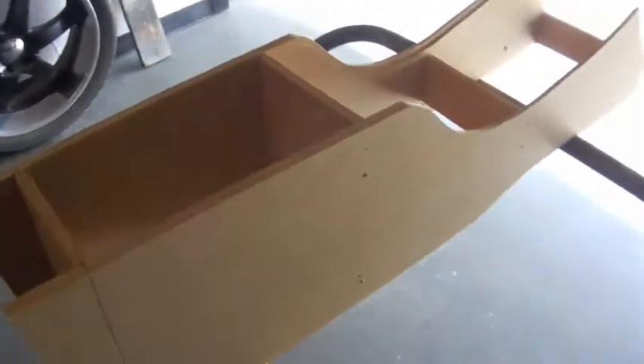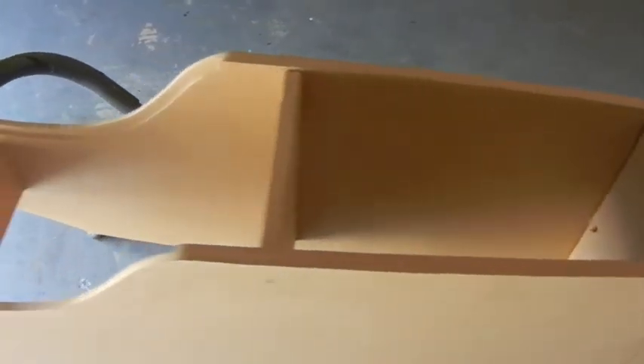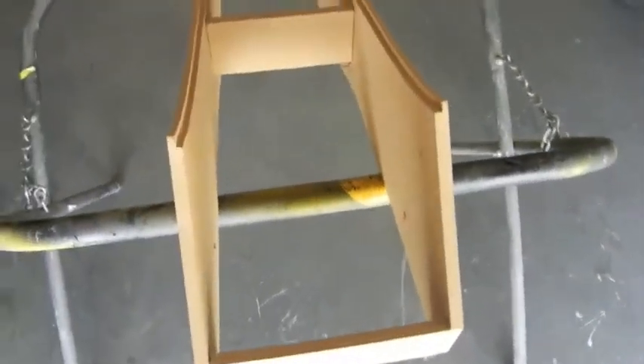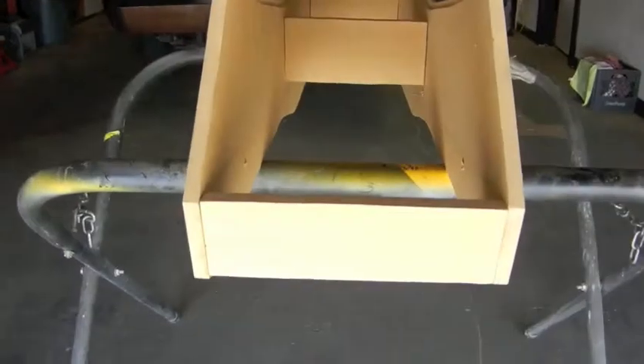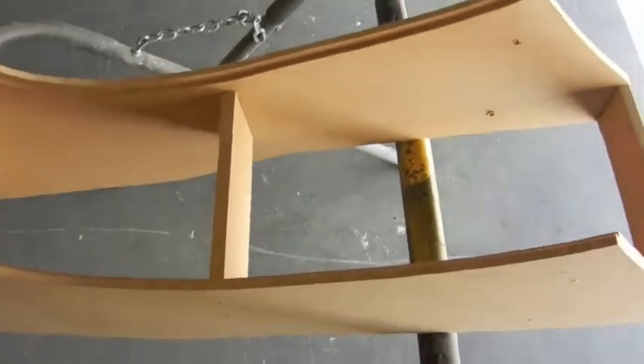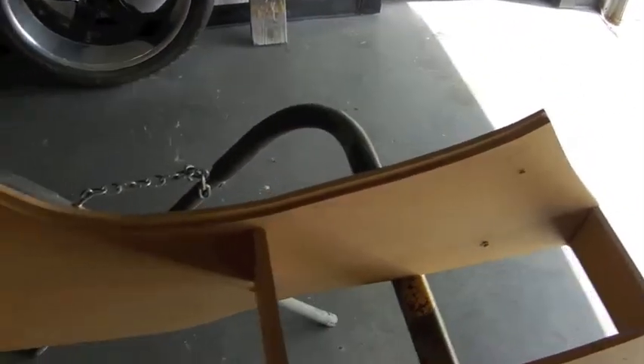This is our center console that we're going to be using on the Colorado. Just showing you the prefab stage — basically just the framing. We've already test fitted it and it's snug, nice clean fit. So we're going to start fiberglassing. This part in the center here is going to be fiberglass.